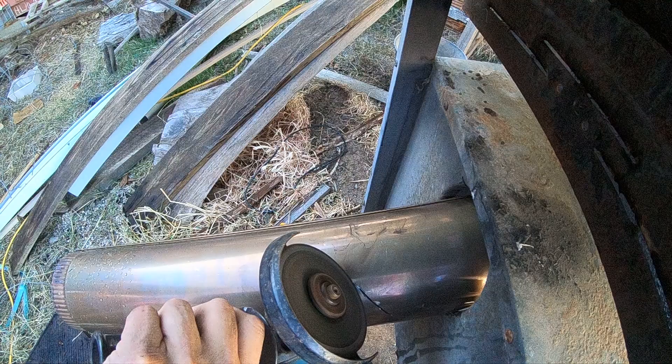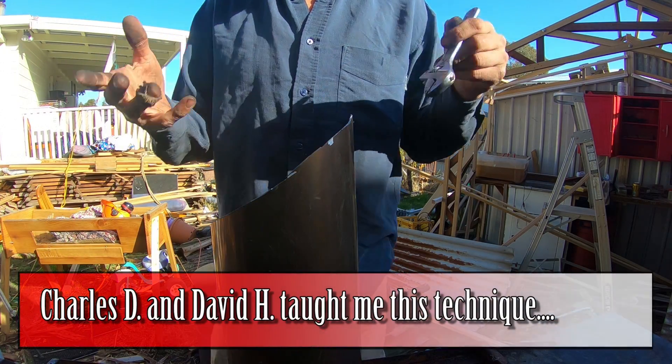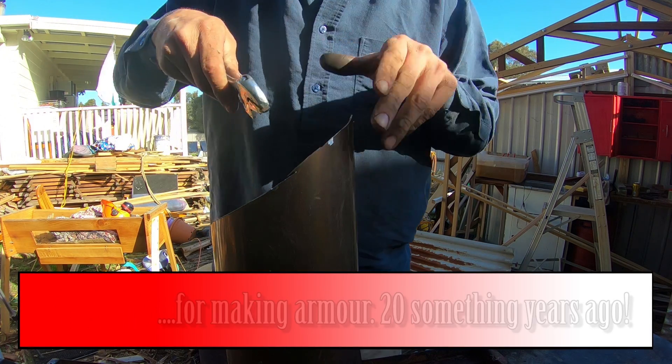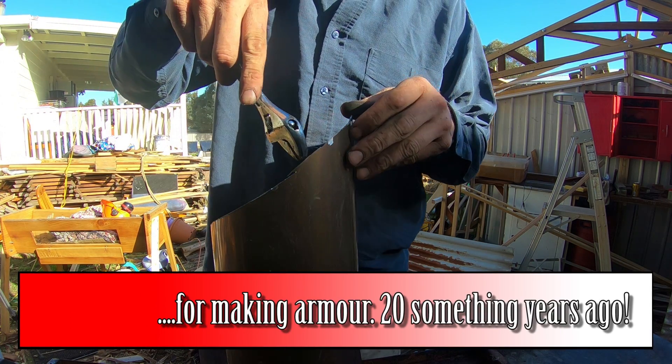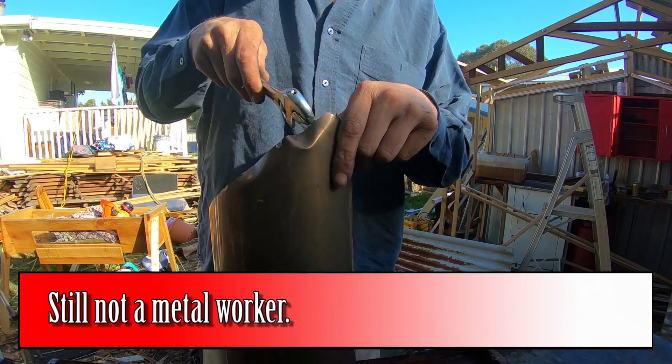The next thing I want to do is trim the feeding tube to size — make it as short as possible. The other areas we were working on aren't really going to be exposed to people's fingers, but this is the feeding tube where we feed the fuel in, and people's hands will be going near this, so we have to be careful.